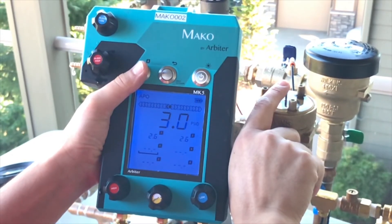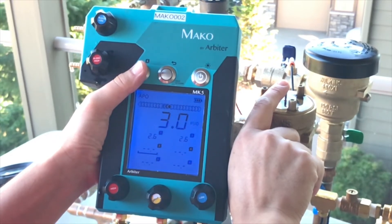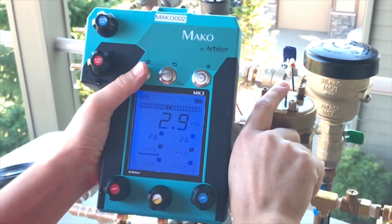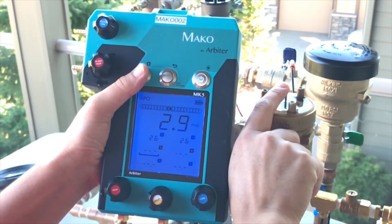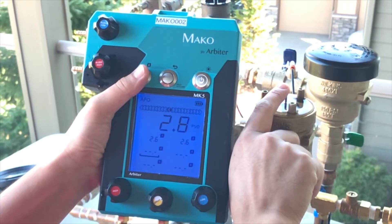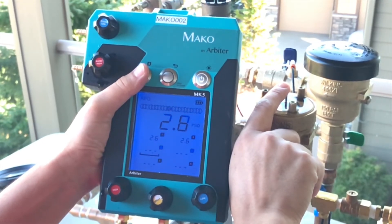Normally this would require you to look in two places at once and at best get an approximate reading. All the Mako gauges from Arbiter have a capture button. The capture button allows you to capture the reading on the main display at any time during your testing, so you can keep one finger on the assembly and one finger on your capture button.